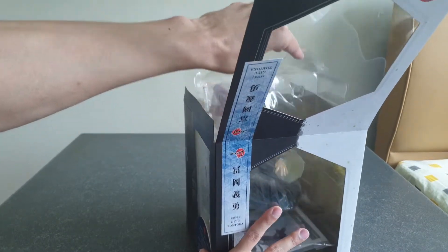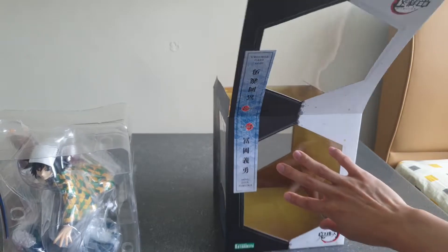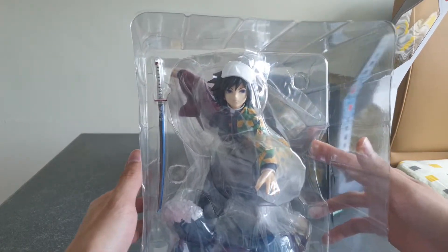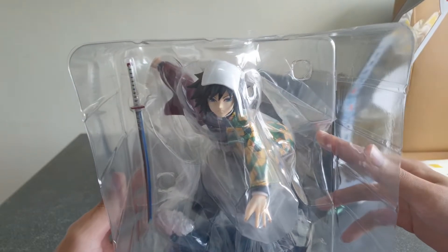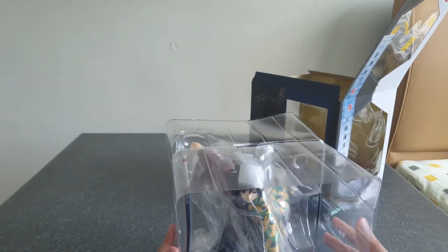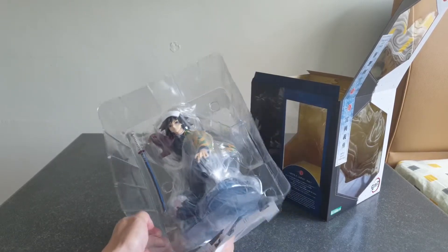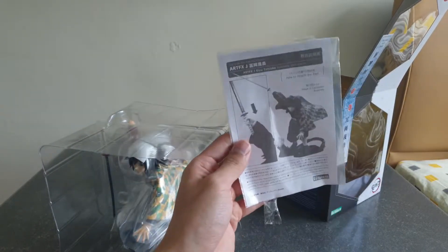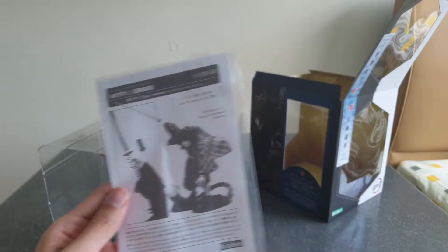Let's check it out from the box. We have Giyu! Wow — what's that look? He looks exactly like how he is in the anime. That facial expression — this is just him: his calm and expressionless face. Just gonna check the bottom. There's a simple instruction sheet — just put the sword in his hand. Yeah, simple.